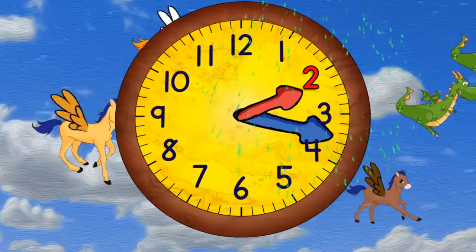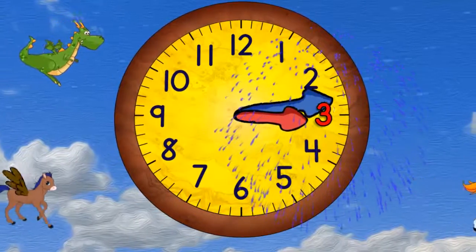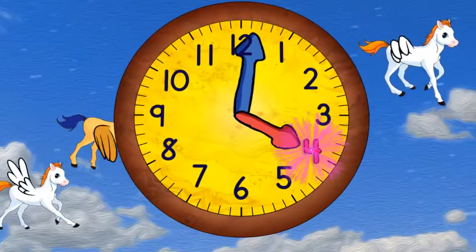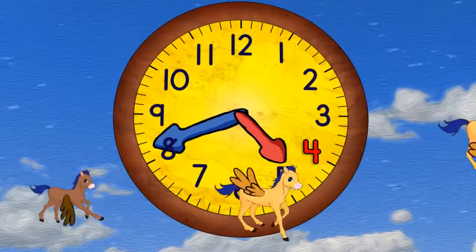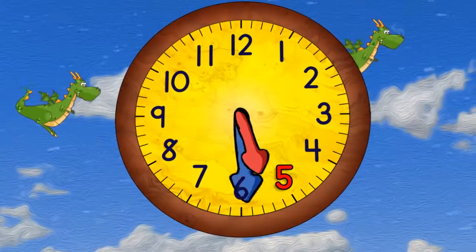When the minute hand points straight down it will be 2:30. Now it's three o'clock and in a moment it will be 3:30. And now coming to the top again it'll be 4 o'clock. And then 4:30. And then 5 o'clock. And then 5:30.